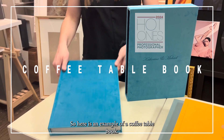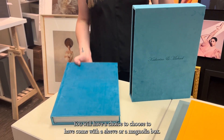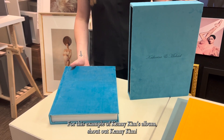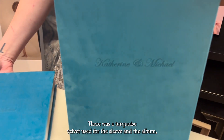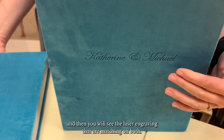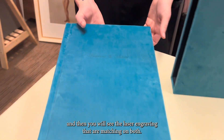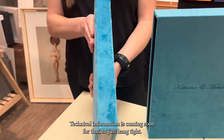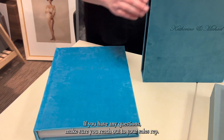Here's an example of a coffee table book. You will have a choice to have it come with a sleeve or a magnolia box. For this example of Kenny Kim's album — shout out Kenny Kim — there was a turquoise velvet used for the sleeve and the album. You will see the laser engraving that are matching on both, and you will be able to customize on the spine as well. Technical information is coming soon for that, so just hang tight. If you have any questions, make sure you reach out to your sales rep.